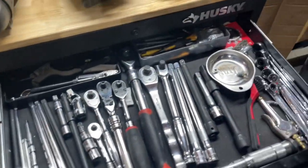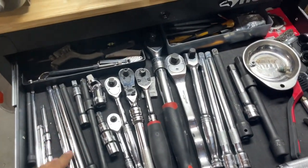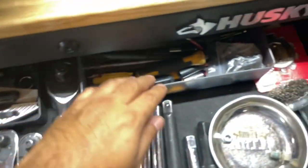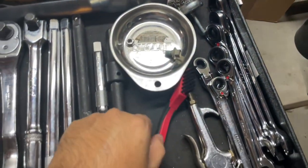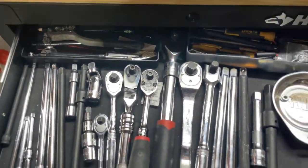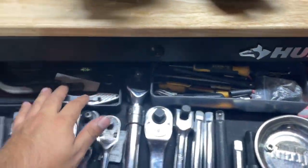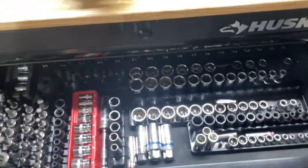The top one is the skinniest drawer. I use it for sockets, extensions, and ratchets — it's kind of my miscellaneous junk drawer. As you can see I've got stuff piling up, but any skinny tool you can put in here: screwdrivers, little organizers for holding small stuff. It's the second drawer that's great for sockets.